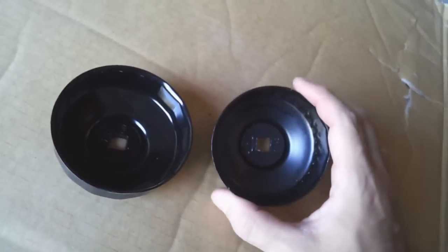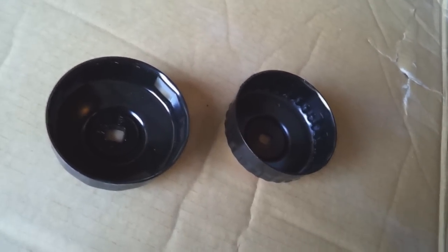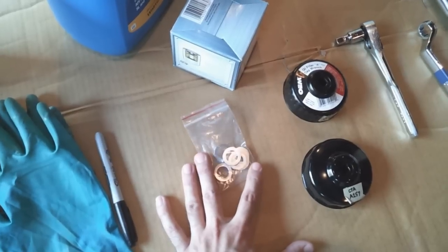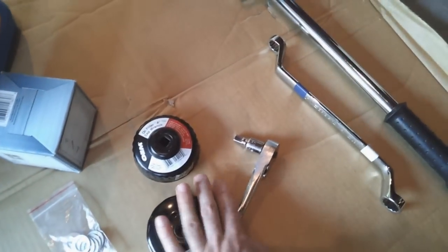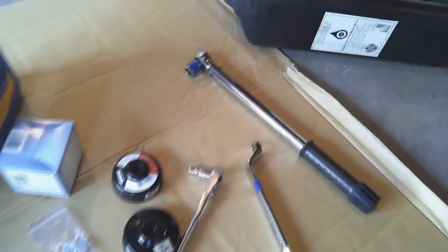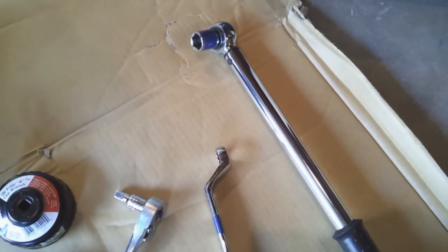Depending on the brand of filter you have, you might need either one of these, or if you're going to switch filter types you might need both, because it can be really hard to get the oil filter off since it's in such a tight spot. You may also need a 14mm aluminum crush washer in case yours is old and worn out. You'll need a 3/8 drive ratchet and a 17mm wrench to break loose the oil drain plug, plus a torque wrench — you want to torque the oil drain bolt to 33 pound-feet.